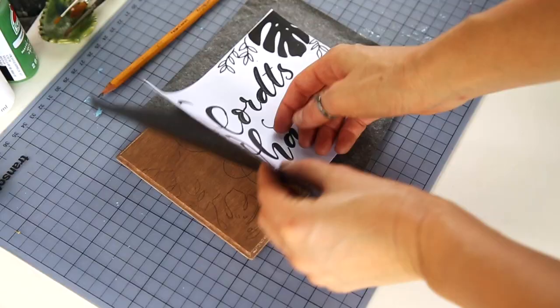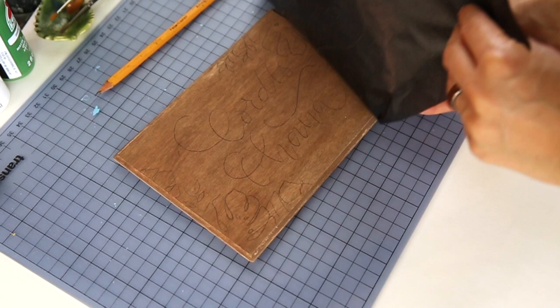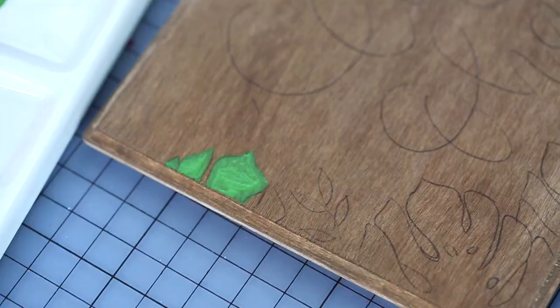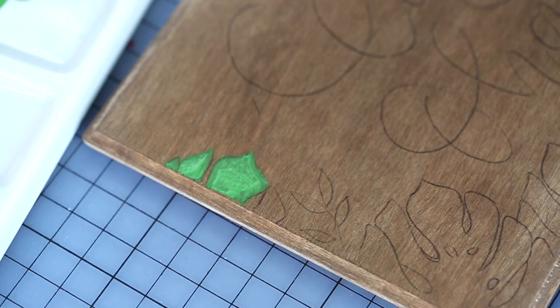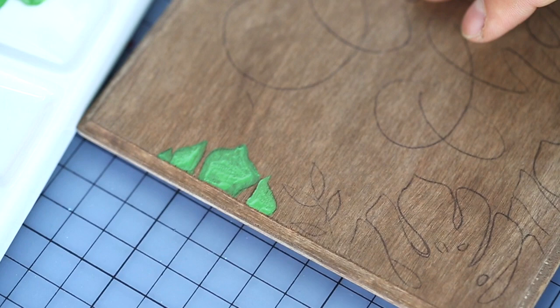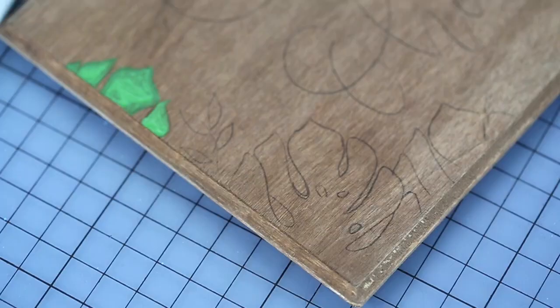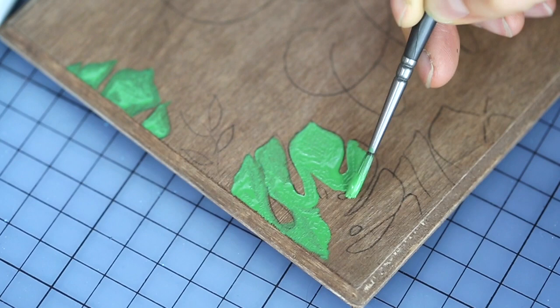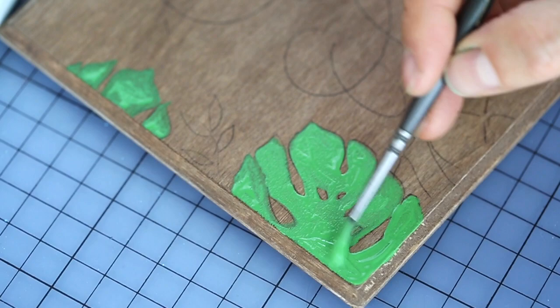Now let's start painting. For my design I used green and white, but feel free to use whatever colors you like. Just a little tip for where to start: if you're a right-handed person, I would recommend starting at the top left corner so you don't smudge the painting, and if you're a lefty, just start at the top right corner.